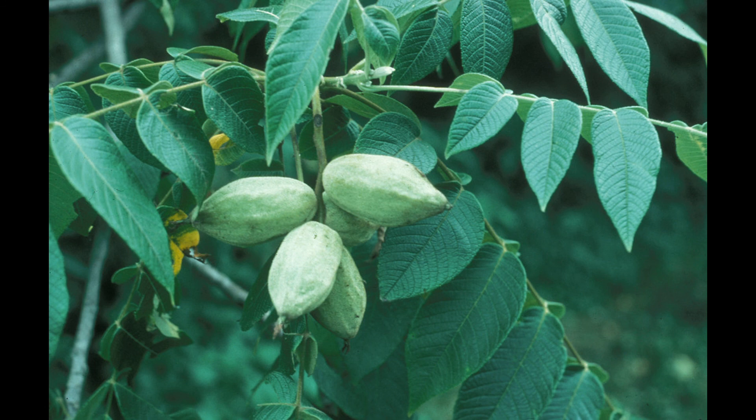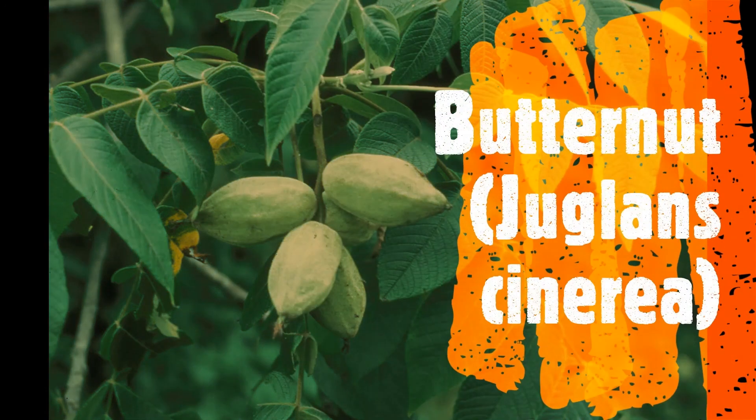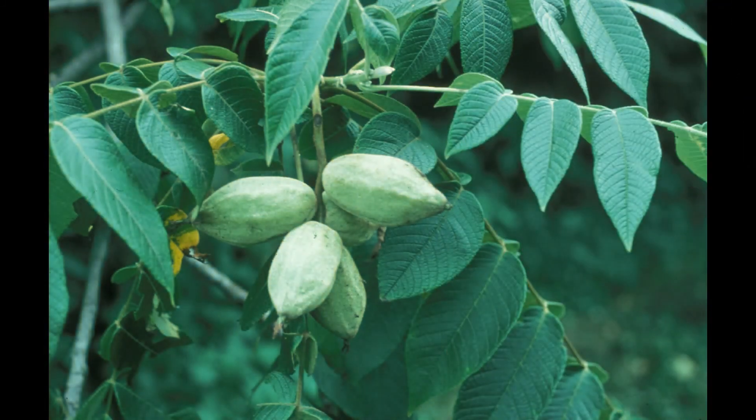One other type of walnut tree you can find if you live back east is called the butternut. I don't know that there are any here in Utah. The walnut from the butternut is apparently very buttery, but it's a lot more rare than the other walnuts. If you see a butternut, you can tell by the shape of the husks — they're more oblong and they have ridges.